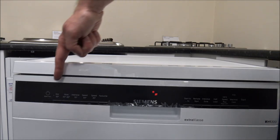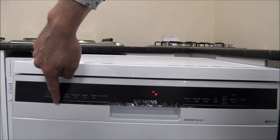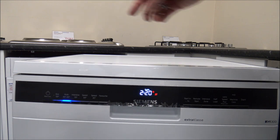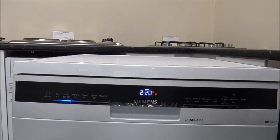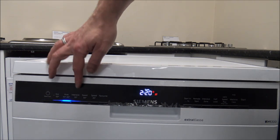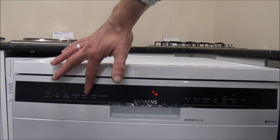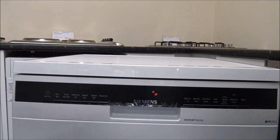Just to run through the figures again: the Eco 50 was going to run at around 20p per cycle. The Auto 45 to 65 was going to vary between 20 and 35p. The Intensive 70 degree was going to be 32p. The Speed 65 degree is 29p per cycle. And the Speed 45 degree, the lower temperature programme, was around 19p.